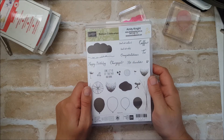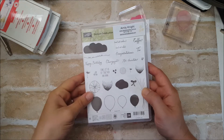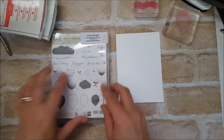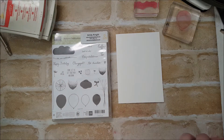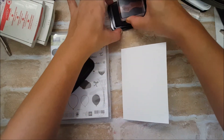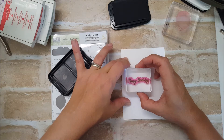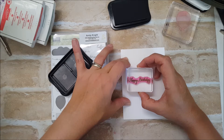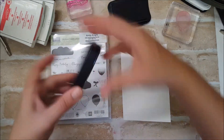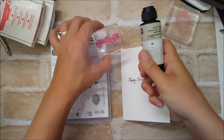Good morning. I'm going to be doing a stamp stack using the Balloon Celebration stamp set. This is just a set of cards that you can easily create at home using the card colors and inks that you have at your disposal. The first thing I'm going to do is stamp my sentiment in stays-on ink so that I can have an idea of where to place my balloons. When you're using stays-on, you want to clean it off with your stays-on cleaner.